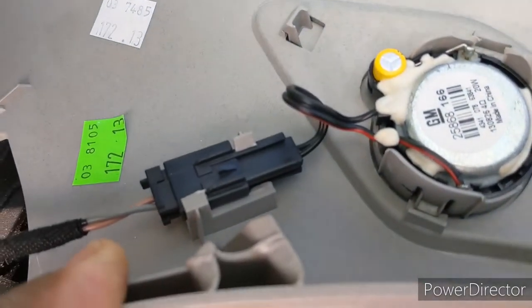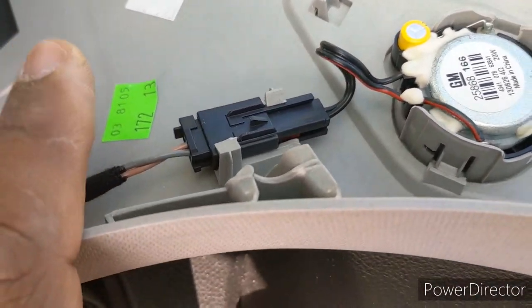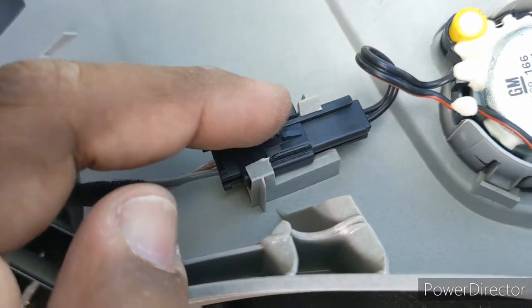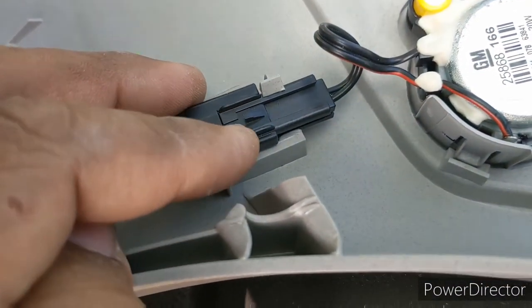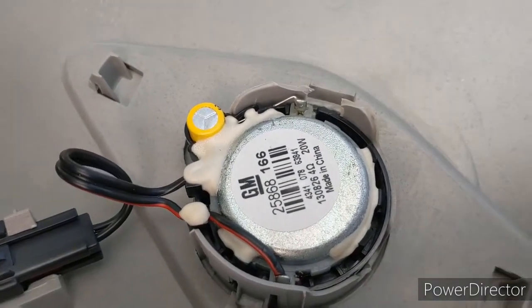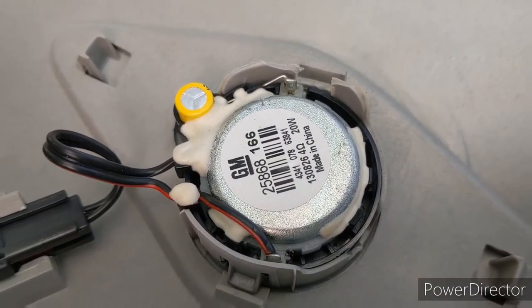Okay, you've got to make sure you pull this close so that you can get this attached back in that little spot. You don't want that moving around, vibrating, and making other noises. Okay, so we got the factory replacement in.